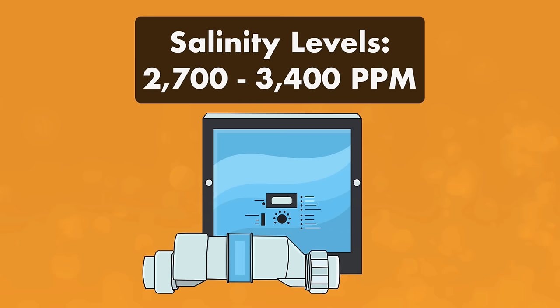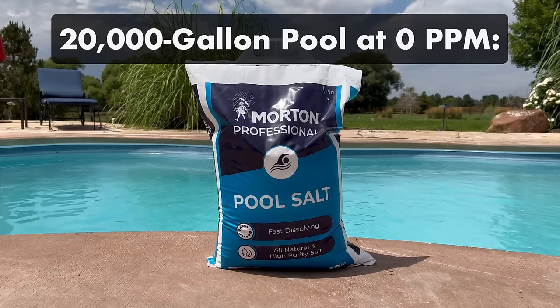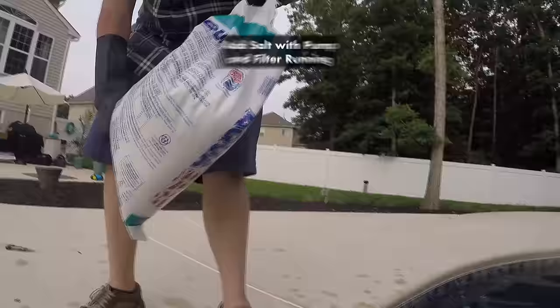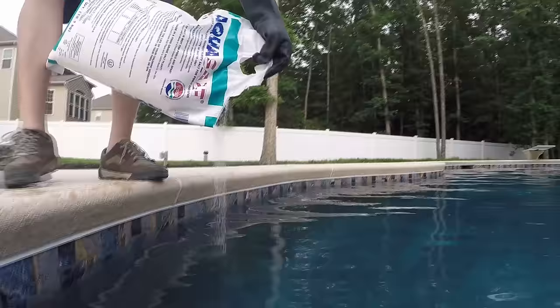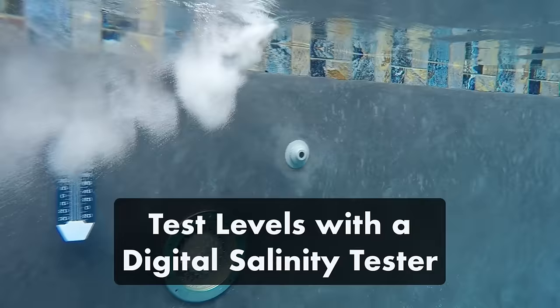Most saltwater systems require a minimum amount of salt in the water before they start producing chlorine. You'll likely only need to add salt at the beginning of the season, after a heavy rain, or whenever you've just added fresh water. If you have a 20,000-gallon pool and you're adding salt for the first time, you'll need about 14 bags of pool salt, sold in 40-pound bags. Be sure to only use pool-grade salt. To add salt, turn on your pool filter system, then pour the salt directly into the deep end of your pool. Use a pool brush to brush the salt around the bottom of the pool to help it dissolve. Allow your pump and filter to run 24 hours to help distribute the salt. Test your salt levels with a digital salinity tester and continue to add salt if the levels are still low. You can always add more later, so start slowly.